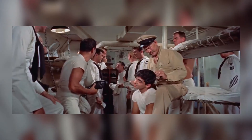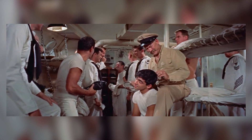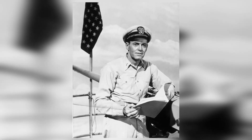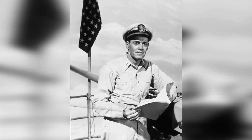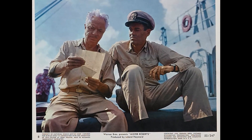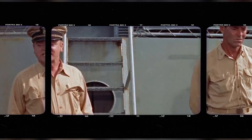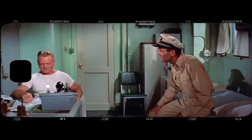The director of Mr. Roberts, John Ford, was a true veteran in the film industry. Known for his distinctive visual style and ability to elicit powerful performances from his actors, Ford brought a unique vision to this classic film. Ford's approach to Mr. Roberts was deeply influenced by his own military experience. Having served in the Navy during World War I, Ford was able to infuse the film with a sense of authenticity and realism.